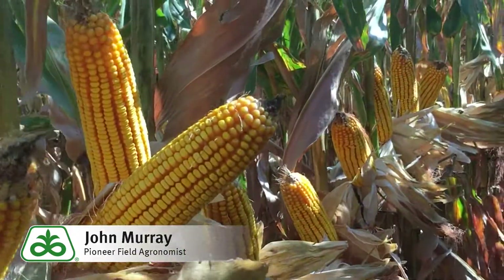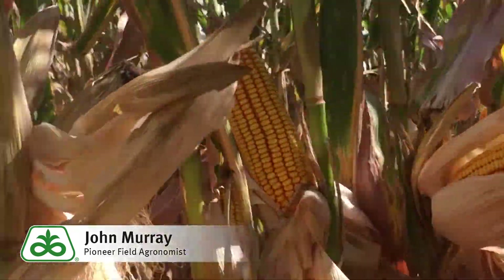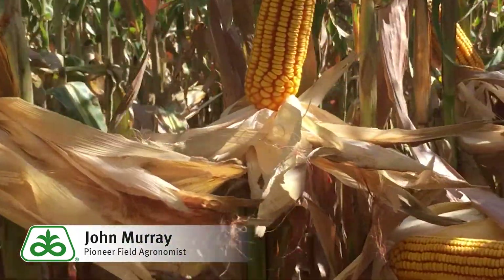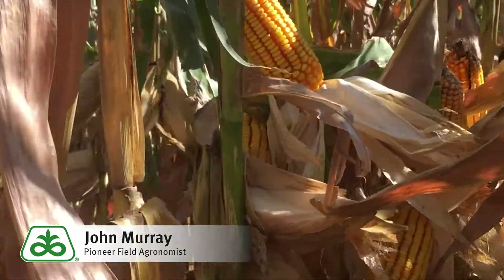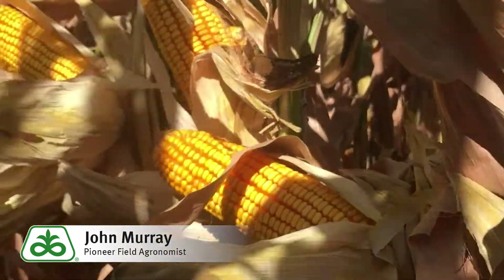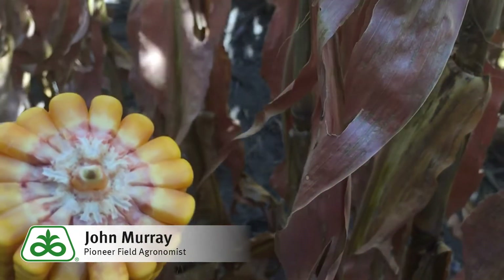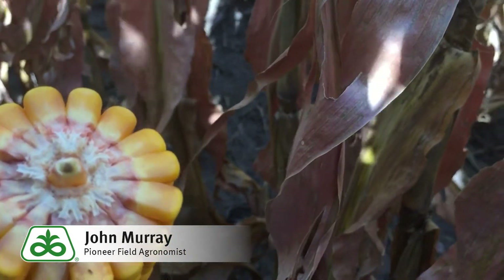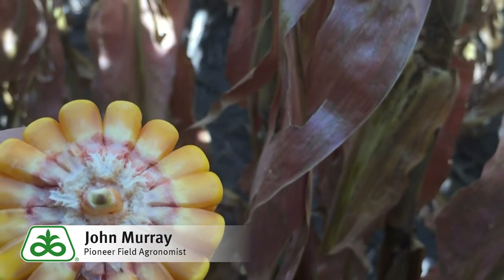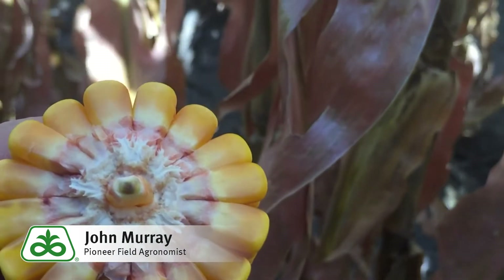In this particular field, P0622 Chrome is planted at 32,000. You can see a very consistent ear size. Ear girth is mainly around 18 and a very good ear length for the population. This hybrid right now is sitting at approximately right towards black layer. So as you can see from this ear, I put a kernel in the center — you can see that black layer just starting to form. So this hybrid acts about like a 106 to 104 for maturity, again with a 106 overall CRM rating.